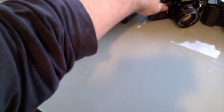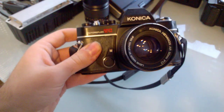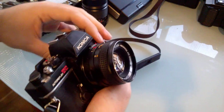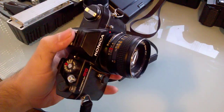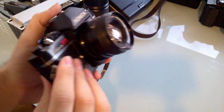Sorry for the lack of editing — I'm in the process of rearranging my room and my main editing computer is not functional yet. So let's go to the next one: this is a Konica Auto Reflex TC, which I got yesterday with the lens and everything for 15 euros — pretty good buy.